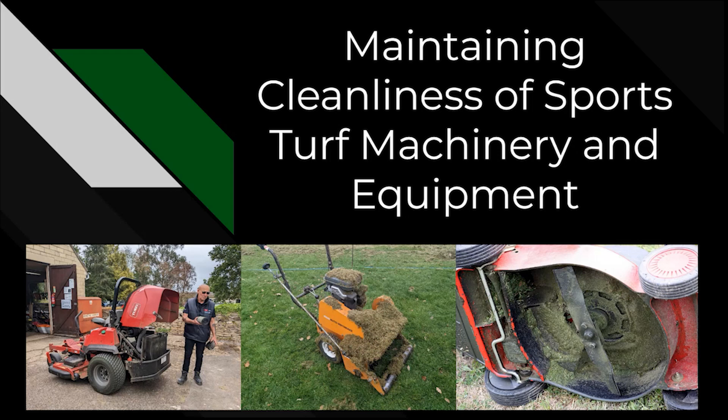In today's presentation we are going to be talking about maintaining cleanliness of sports turf maintenance machinery and equipment. This can be anything from the machine itself — we've got the picture of the mower here on the right with the grass on it, a scarifier — but also any sort of work areas, whether that's mess rooms, facility rooms, and any storage areas that we may use to complete our jobs.